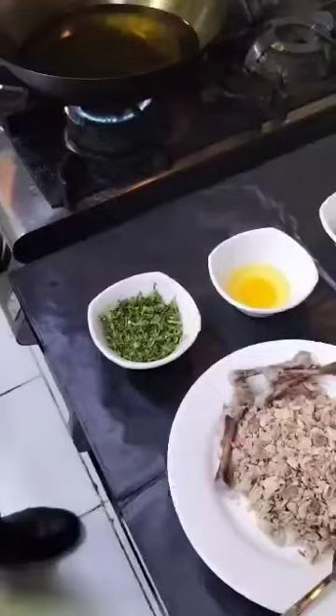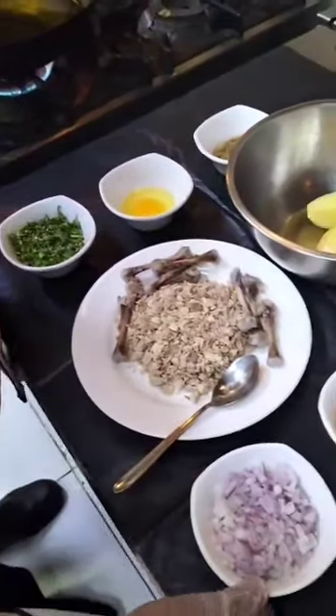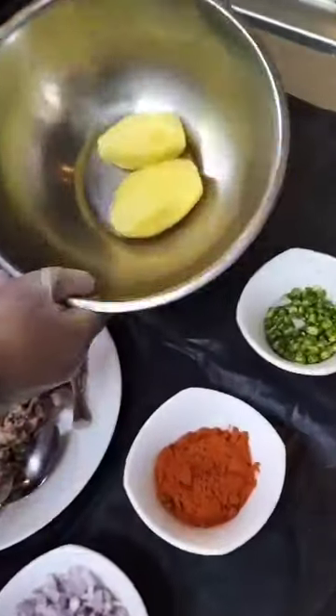Assalamu alaikum. Wa alaikum salam. Today we will make Tenggadi Gabaab. These are our recipes. We will have onion, chili powder, green chili, and potato.